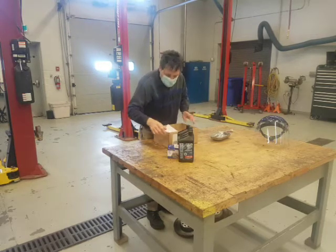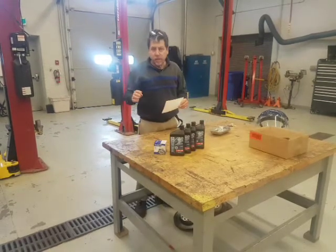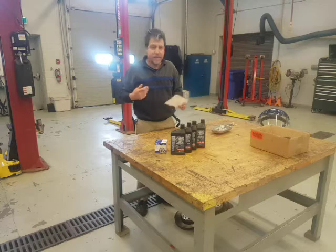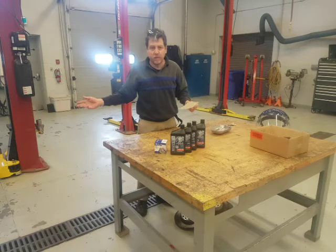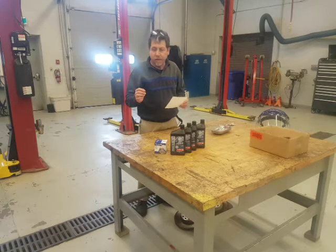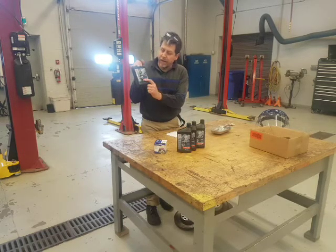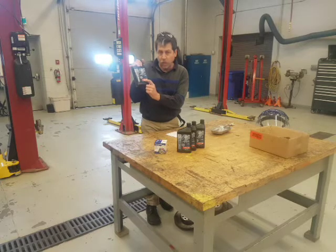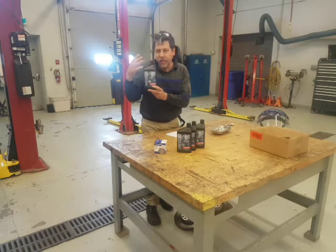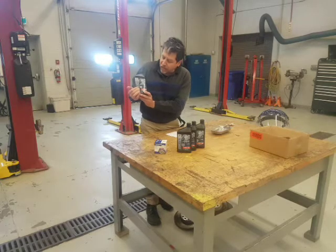A lot of people ask me: what kind of oil do I put in my car? Should I use conventional or synthetic? I'm not an engineer — I didn't build this engine. Engineers designed this engine to have a particular viscosity of oil — meaning how thick and how thin. Here we've got some 5W20 oil. The 5 is how it flows cold — some people call it the winter rating. It starts at 5 and thickens to 20. Oil thickens as it gets warmer; it has additives that react with heat.